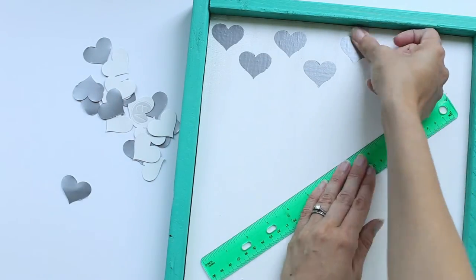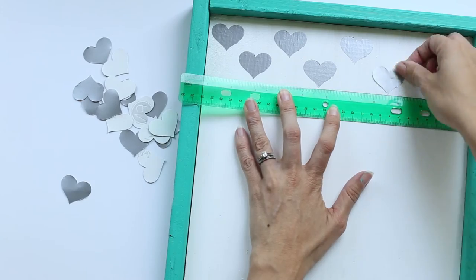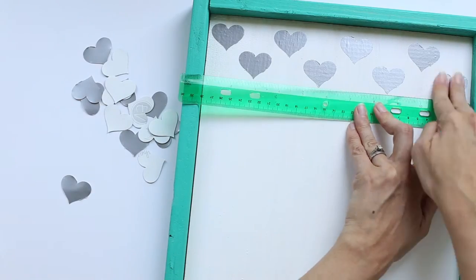Then when you place them on your project, you're just going to peel off the paper backing just like a sticker and place them where you'd like them to go.